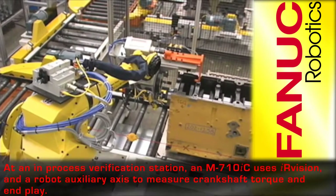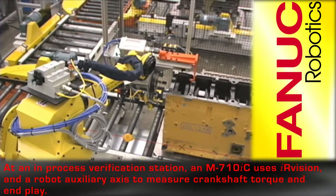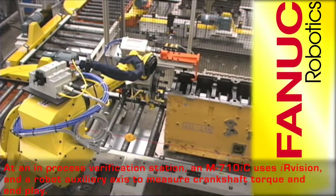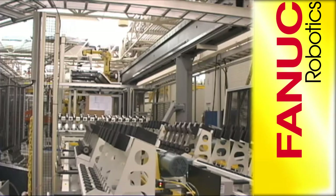An M710IC operating at an in-process verification station uses IR vision and a robot auxiliary axis to measure crankshaft torque and end play.